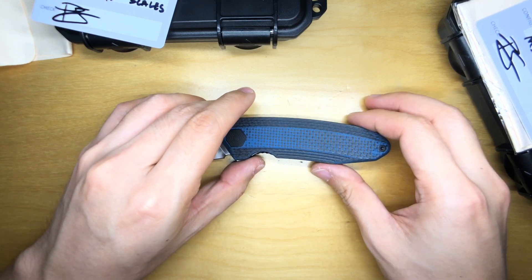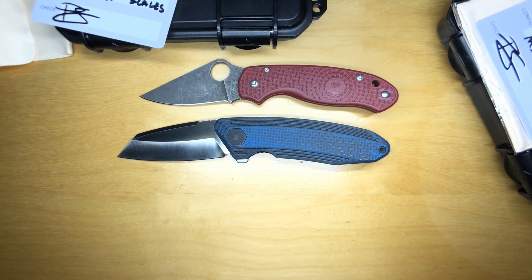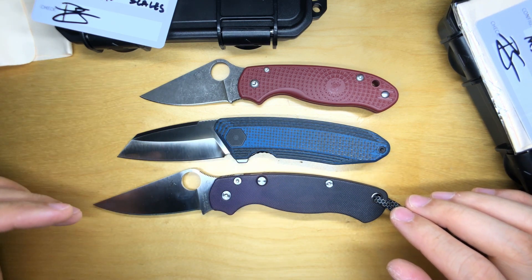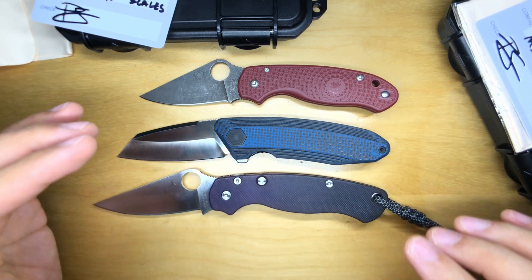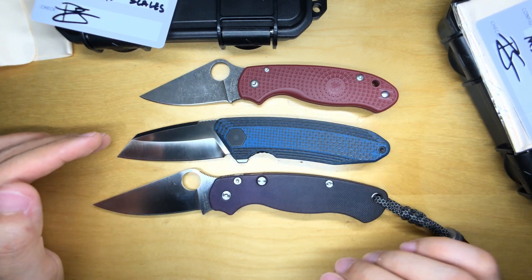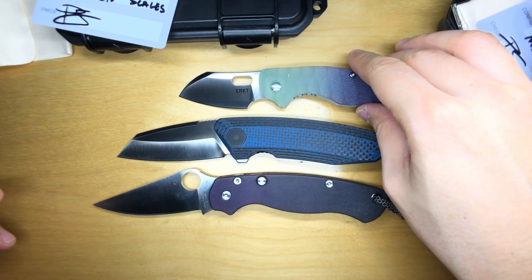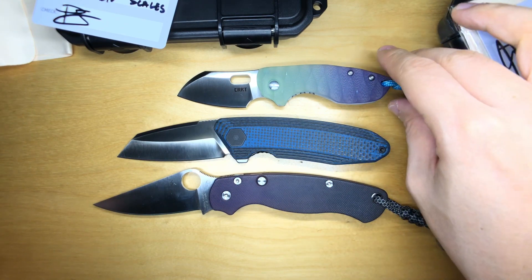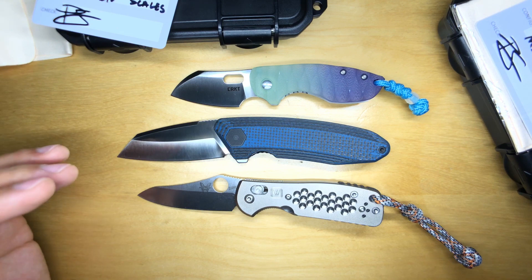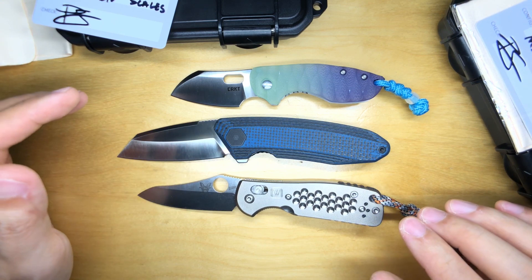For size comparison: here is a Spyderco Para 3 and a Spyderco Para 2. The Wraith sits right in between the Para 3 and Para 2, which should be a great size given that those are two of the most popular knives on the market. Next up is a CRKT Pilar — something small but familiar to everyone. And last but not least, a Benchmade Mini Griptilian. The Wraith is actually bigger than both the Mini Grip and the CRKT Pilar. So: comfortable size, not the smallest but not the largest either.